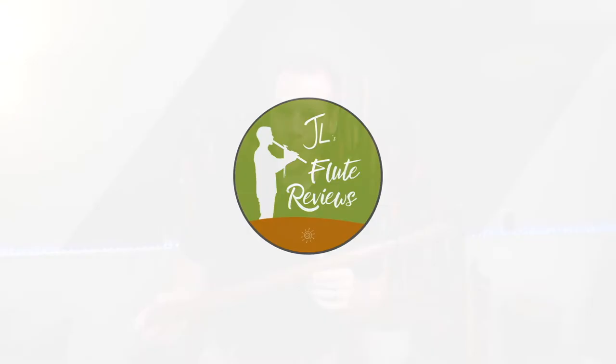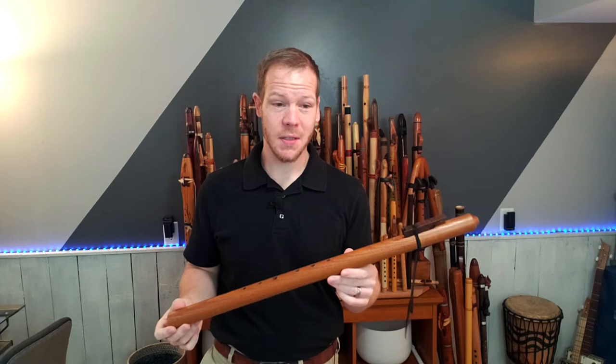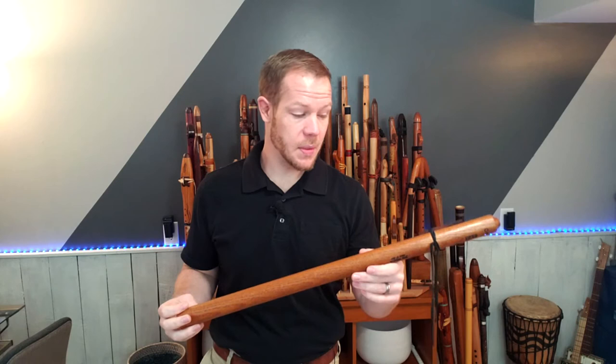Now let's dive into a flute from my personal collection. In this episode of Johnny's Flute Reviews, we're going to be looking at a flute made by John Norris. This is in the key of C sharp, and it is made from sassafras with a walnut block. This is one of John's standard concert Native American style flutes.